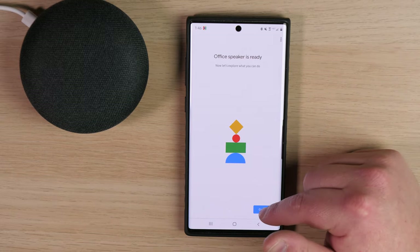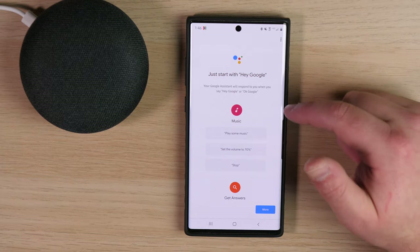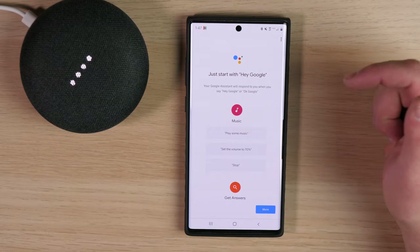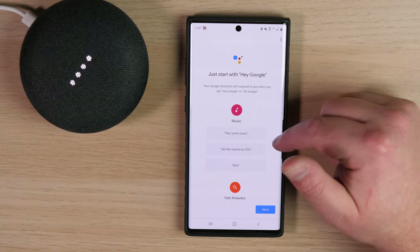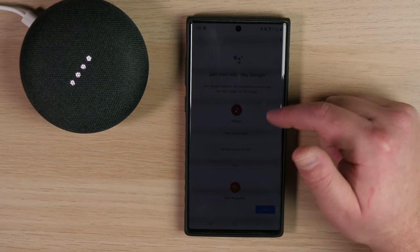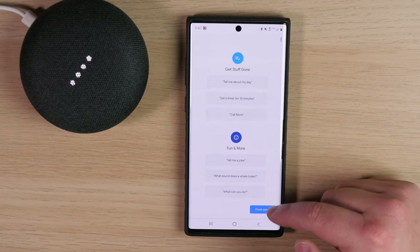Now let's explore what you can do. 'Hi, I'm your Google Assistant. I'm here to help.' Here are a few things you can do — you use the wake words 'Hey Google' or 'OK Google.' Those are going to be the keywords to activate the device. You can play music, set the volume to 70, stop — just a few things you can do with the Google device. We're going to tap on 'Finish Setup' and it takes us back to the Demo Home or your home's general settings.